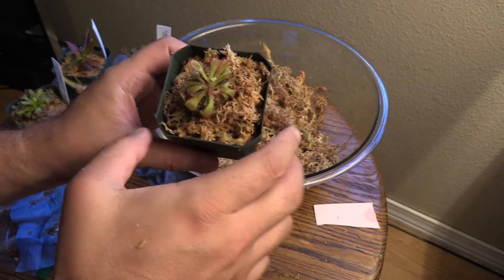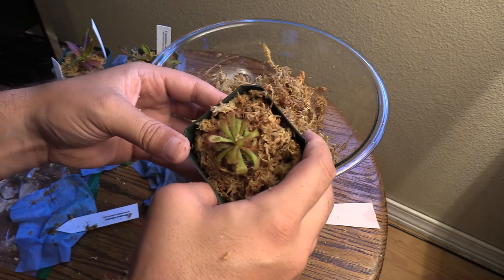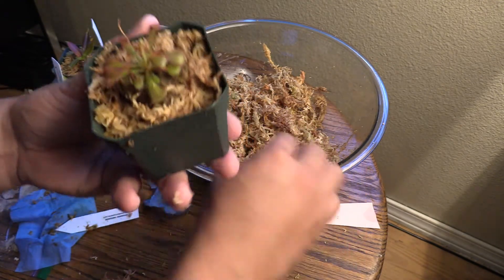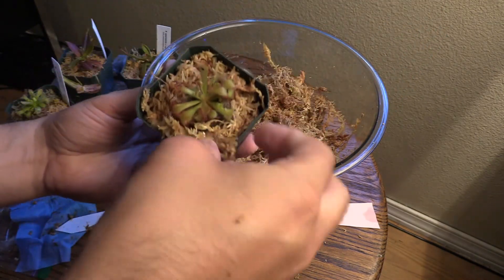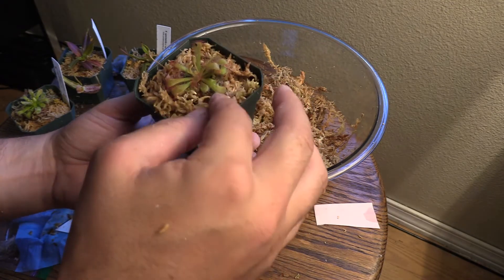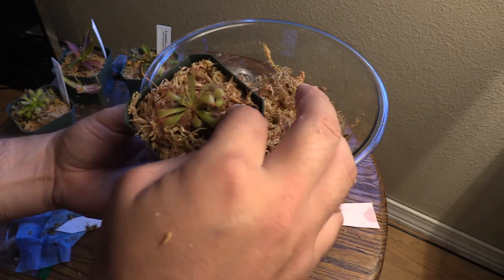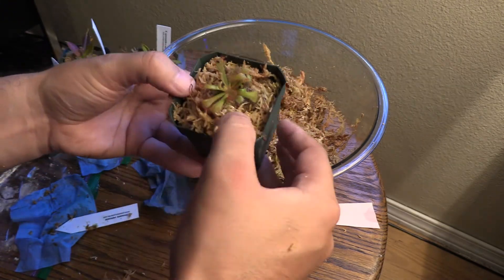I'm using this YouTube platform as a way to bring content to you guys and also to learn even more about these awesome plants. There's so much to know and learn with all these different types of carnivorous plants. If you subscribe to my channel or like this video, all that stuff really helps me in my eventual goal of owning a nursery. I really appreciate you being here.